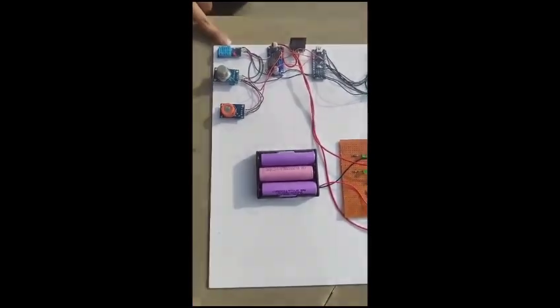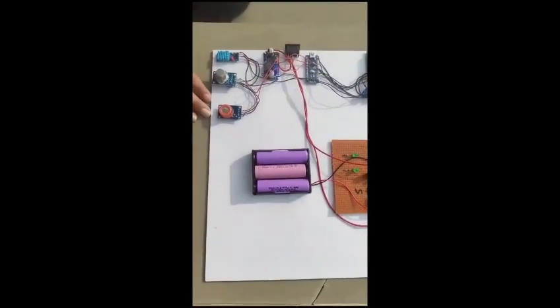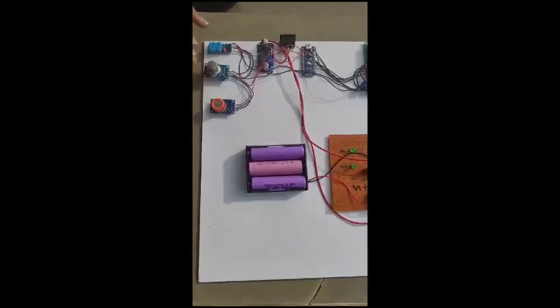This is the DHT11 sensor which senses temperature and humidity. Here we have MQ2 and MQ3 sensors which measure alcohol and pressure respectively.